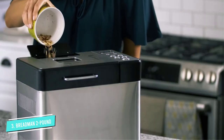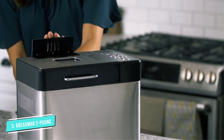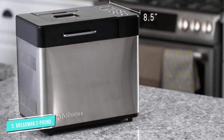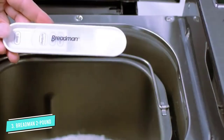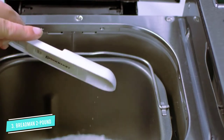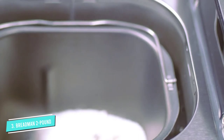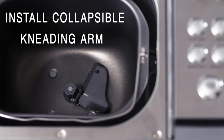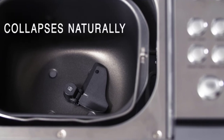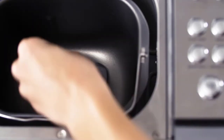There is a 15-hour delayed start option so you can add ingredients and bake later, and there is a 1-hour keep warm option. A top window lets you check the process without lifting the lid. You can also adjust the settings to your liking. The machine has collapsible kneading paddles so you won't have big holes in the finished loaf, and it makes it easier to remove the loaf from the pan. A fruit and nut dispenser lets you add ingredients towards the end of the kneading process.